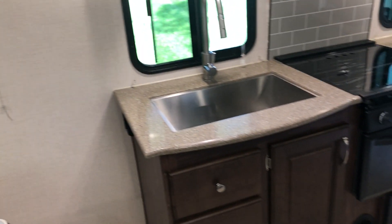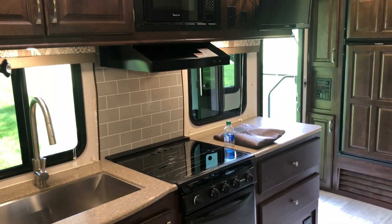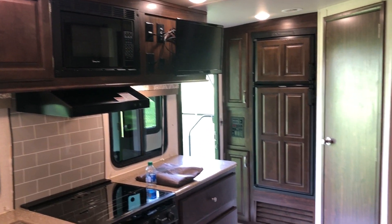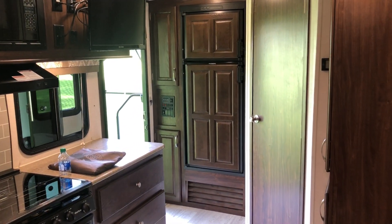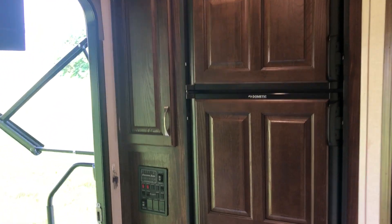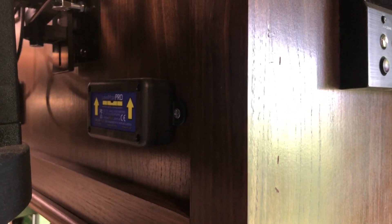I think that hits most of the high points. Trying to get back so you can get an overall view of everything and the layout. There is one other feature I haven't talked about — something I added. There's a little box right in there — it's a Levelmate Pro.